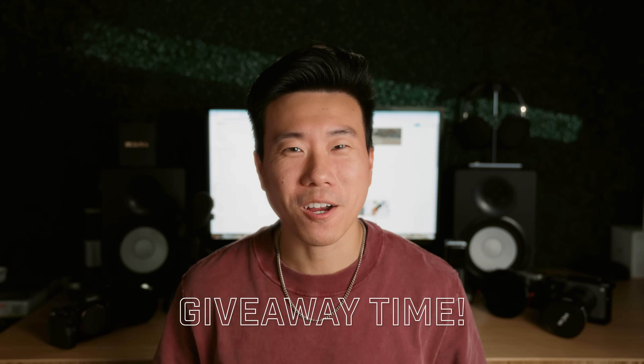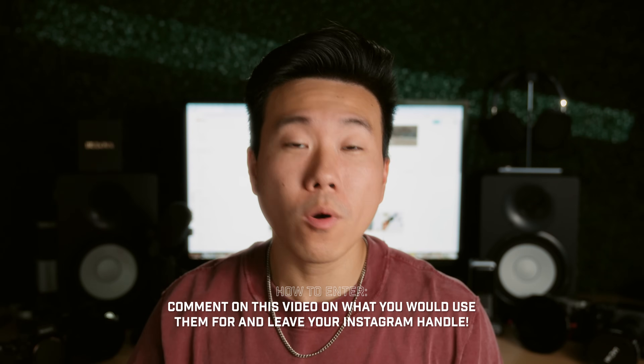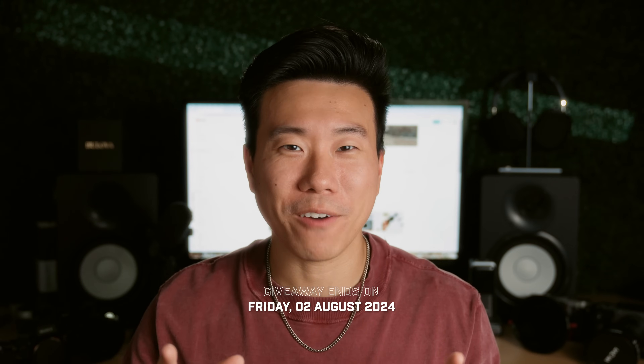You made it to the end, so let's talk about the giveaway. We're giving away a DJI SDR transmission combo kit along with the phone holder and tablet holder accessories. All you need to do is leave a comment below on what you would use these for, and include your Instagram handle so I can find you if you win. I'll be selecting winners next Friday, August 2nd, so keep an eye out.